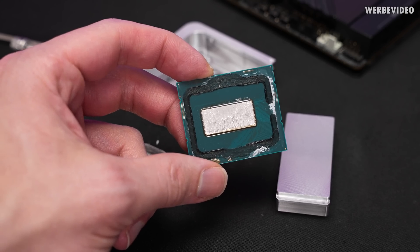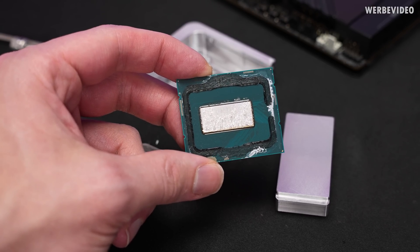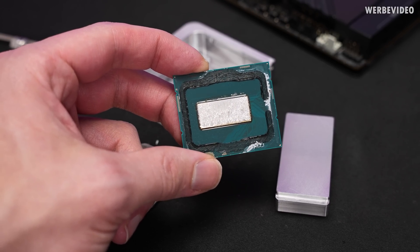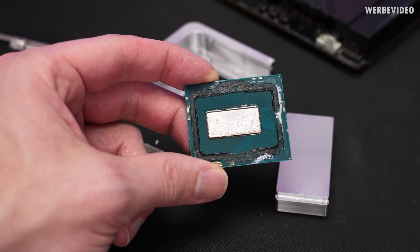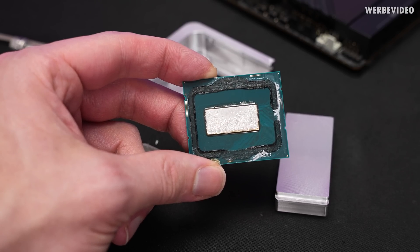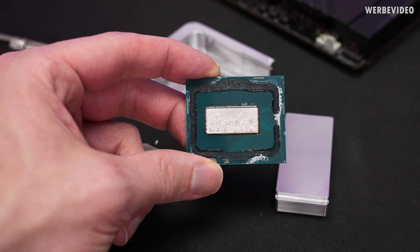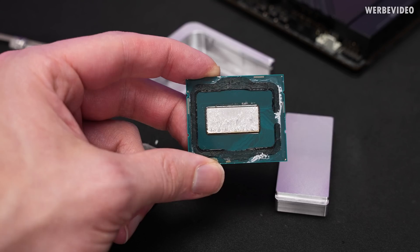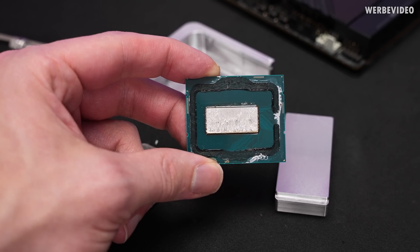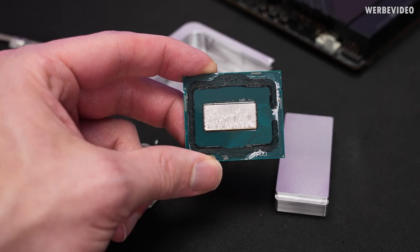The next step is cleaning the CPU. First of all, we have to remove all the remaining glue — use any sharp piece of plastic, no metal parts obviously, otherwise you might scratch or damage the PCB. Then we also have to remove the indium solder in the center. You could use a razor blade, which is something I personally often do. Otherwise, you can also use a bit of liquid metal: put it on top, wait five to ten minutes, and the liquid metal will form an alloy with the remaining indium and you can usually wipe it off in one step. Worst case you will have to apply the liquid metal twice.